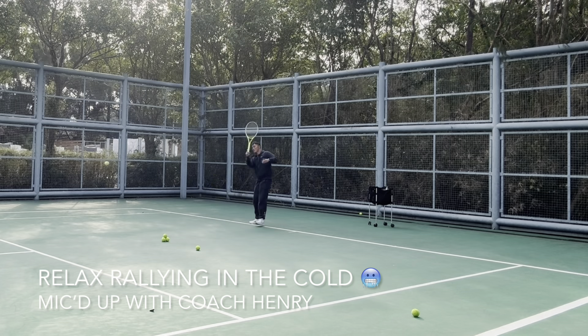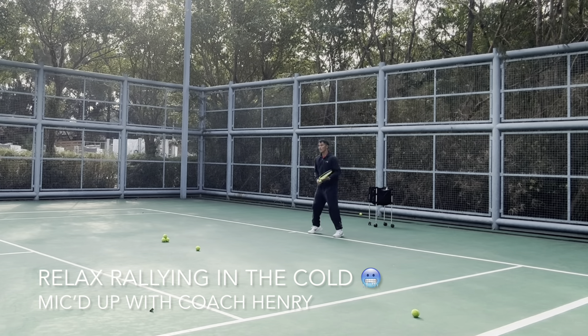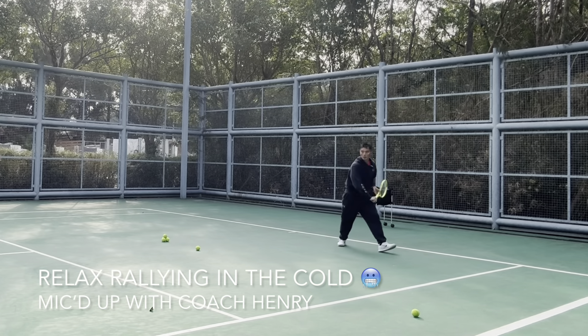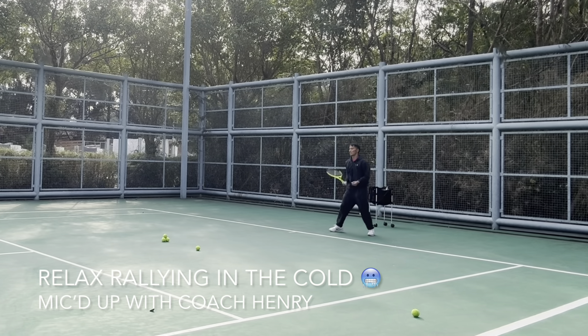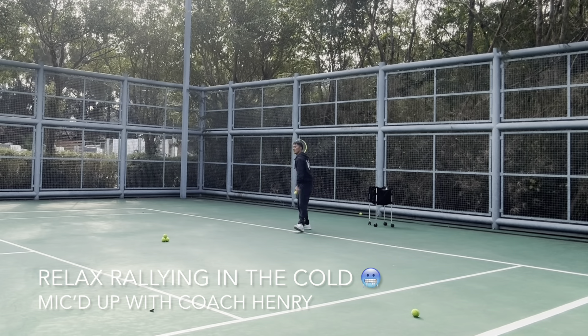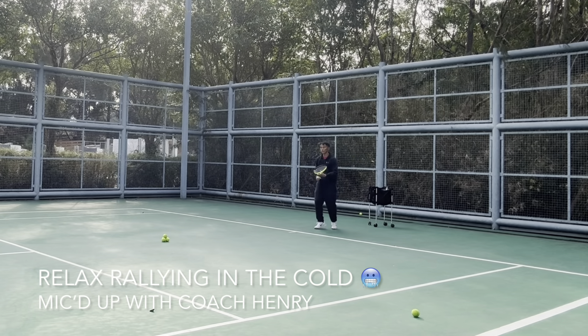Here we go again — catch it in front. Early. Make sure the ball is laterally to the side of you so you have room to flex your arm, in addition to having room behind the bounce.